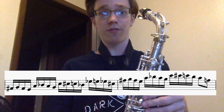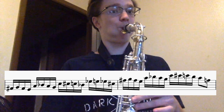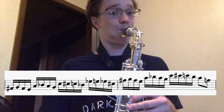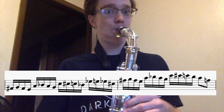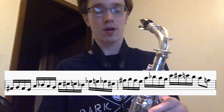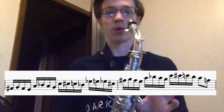And then he resolves on the F note. On the last one, a common thing he uses is he resolves going from the B flat to the A to the F. That's how he resolves it.